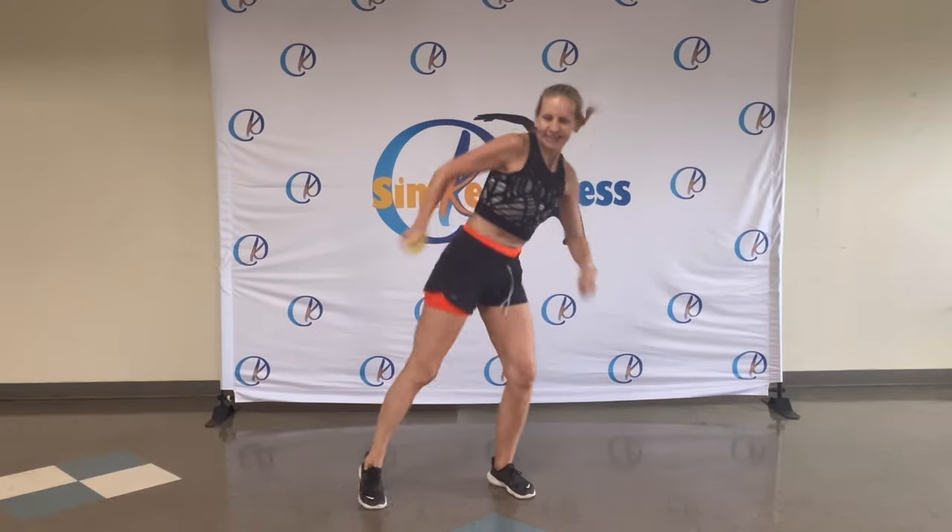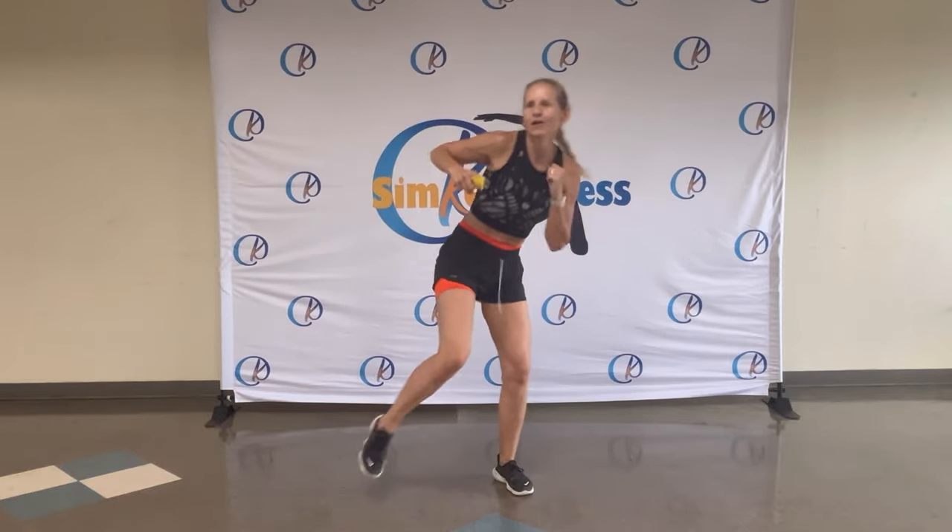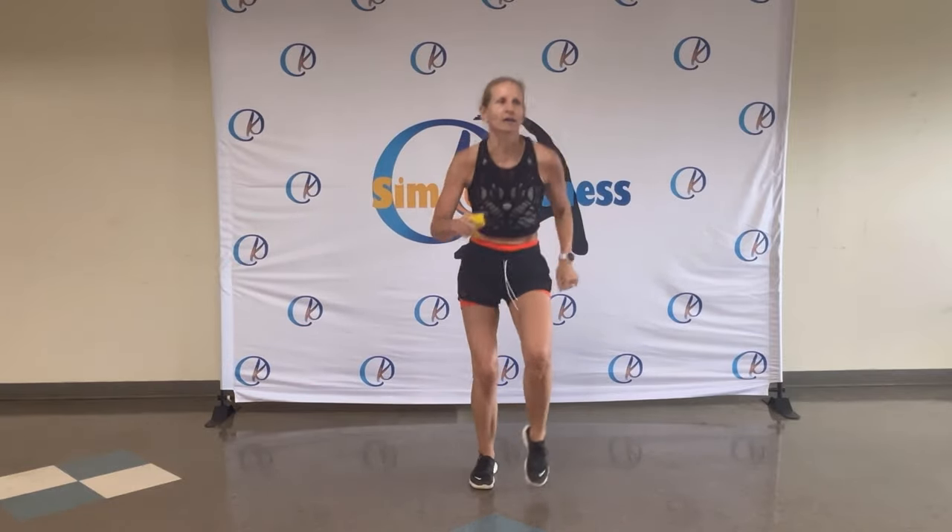Feel that rhythm. Beat, beat, beat, beat. Eight, seven, six, five, four, three, two. On the spot.